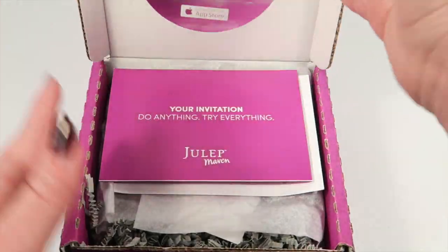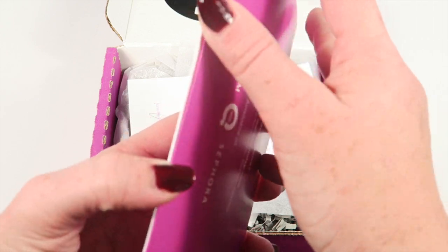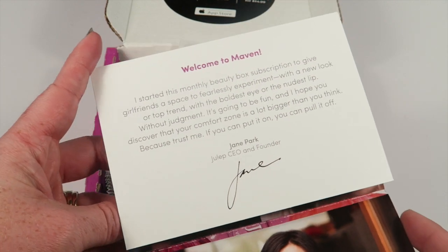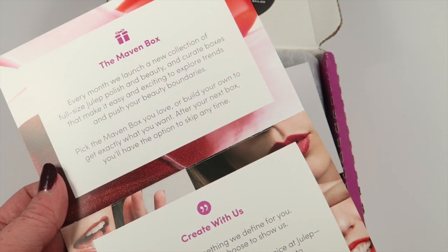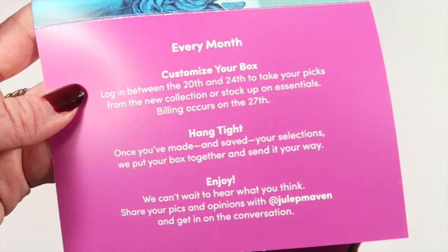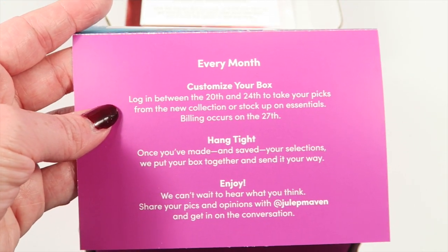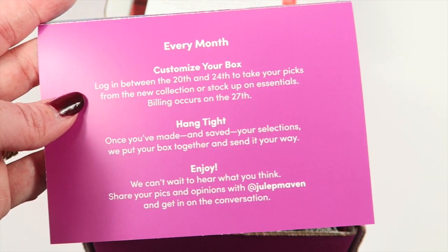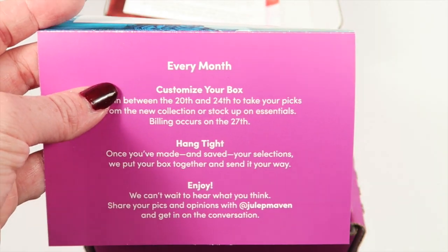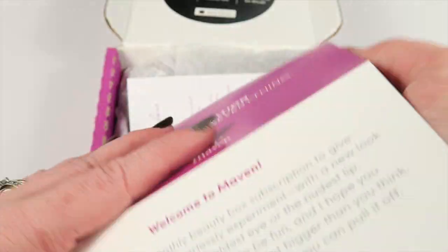This is how the box comes, and on top there's a little booklet. There's a note from Jane Park, who is the founder and CEO of Julep. It talks about the Maven box and some other perks. There are also important dates: you customize your box between the 20th and the 24th of the month, and billing occurs on the 27th — so the 27th, not the 28th.